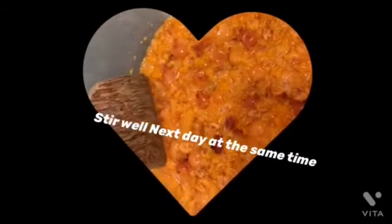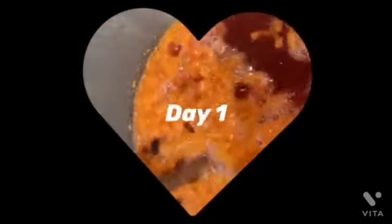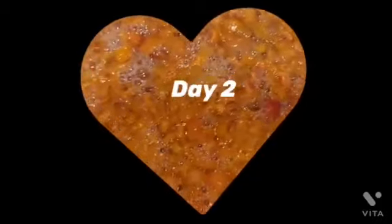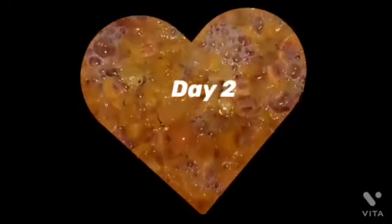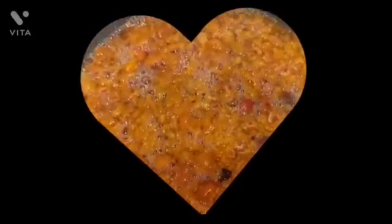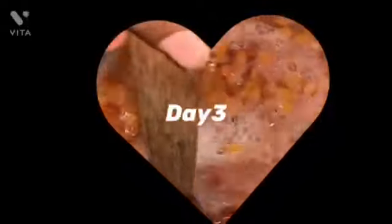We will take the first day for 4 hours. Then we will take a gas. Then we will take the 2nd day, and take the 2nd day.